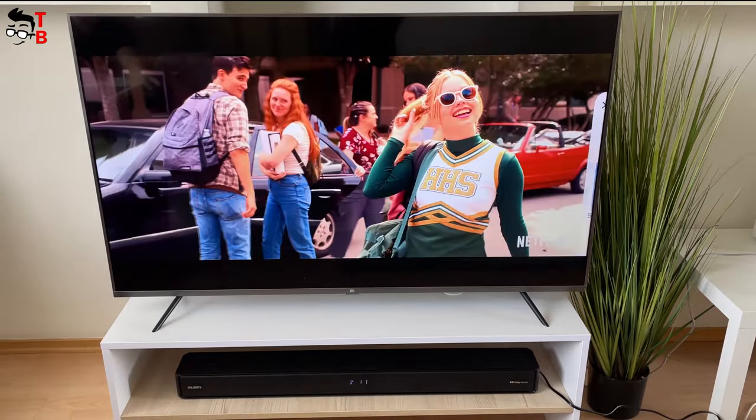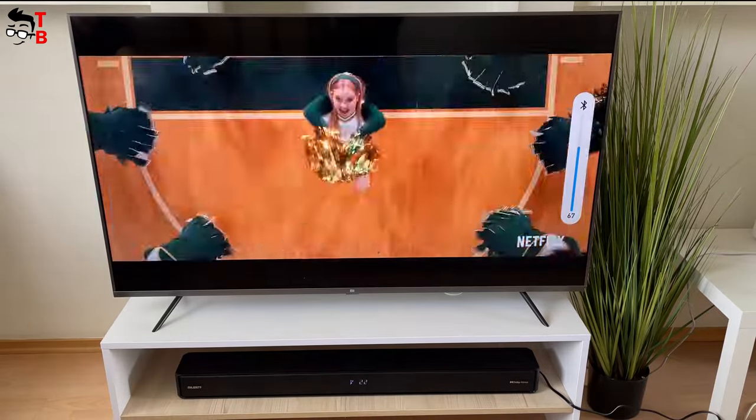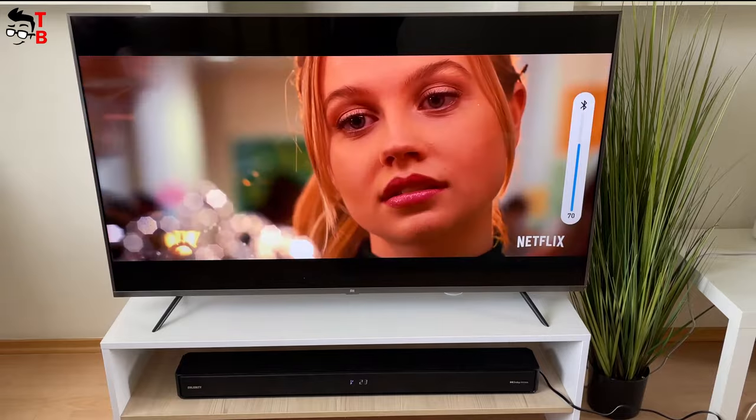I think you understand it. The sound from the soundbar is much louder and it also has much better bass.